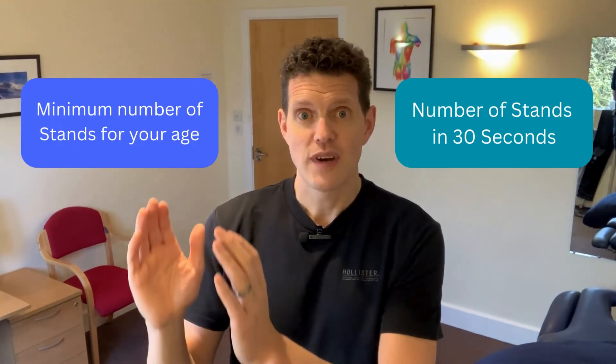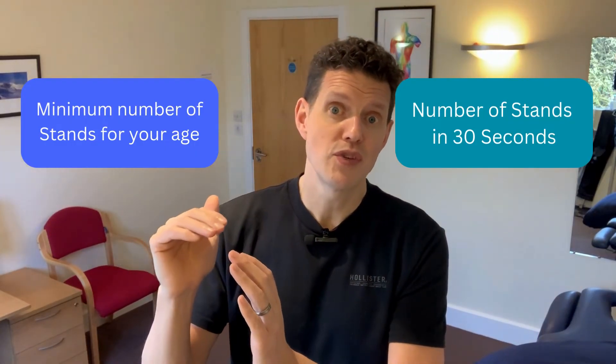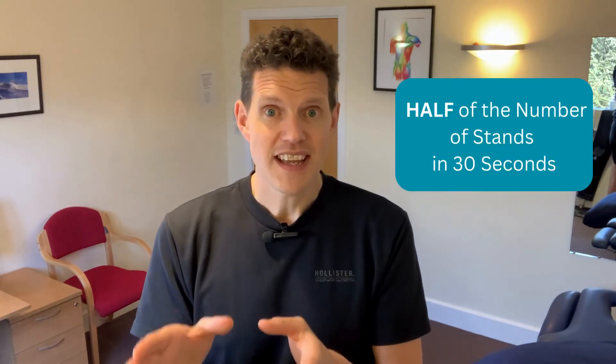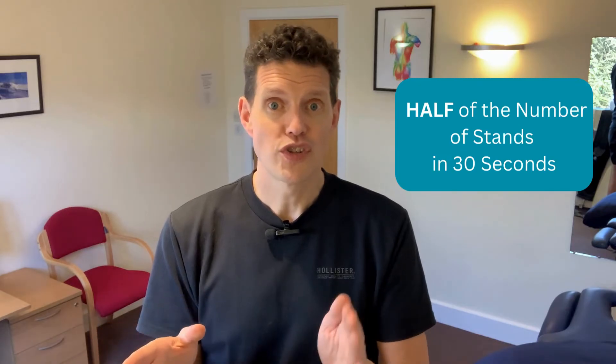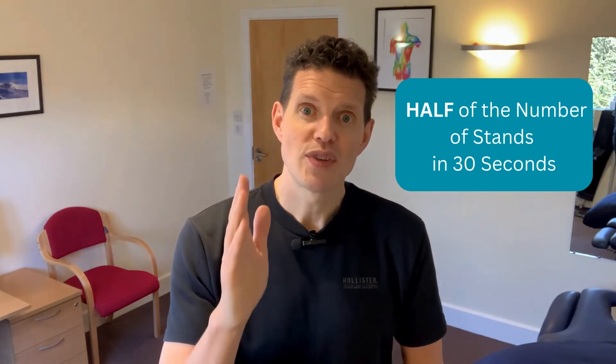Now you will have two numbers: the number of stands you did in 30 seconds, and the minimum from the chart to reduce your risk of sarcopenia. If the number you've got is lower than the minimum, you've got to get on this. Start a chair standing program and do it regularly. Take the number of stands you did in 30 seconds and halve it. So if you did 10 stands, do five repetitions of the sit-to-stand; if you did 12, do six, and so on. Do that every time you sit down or get up from a meal — that's going to be three times a day on average: breakfast, lunch, and your evening meal. Perform those repetitions each time.